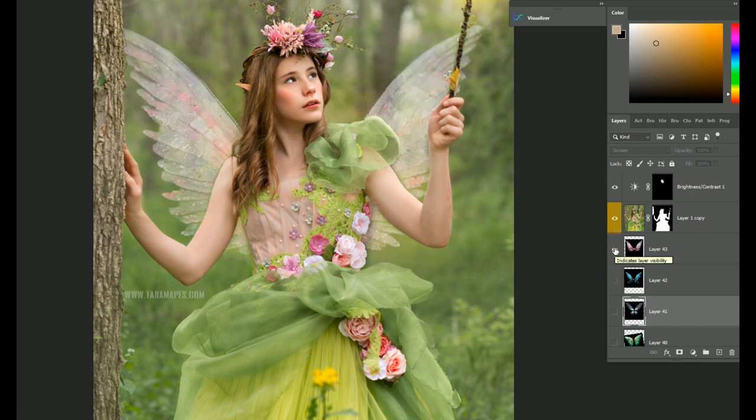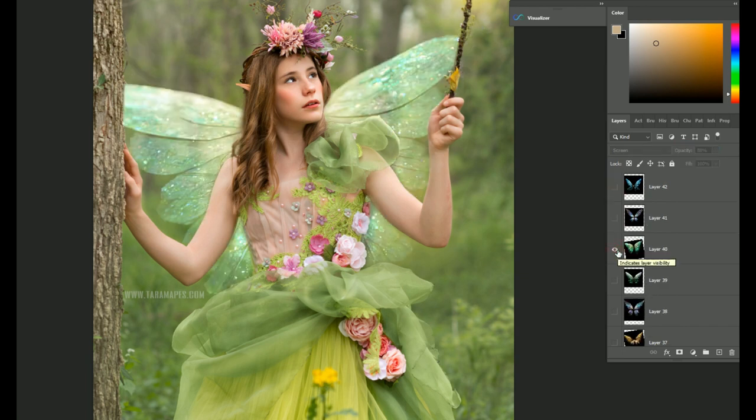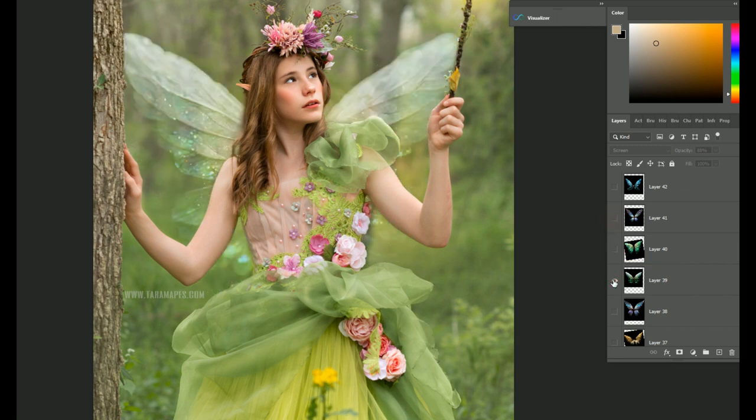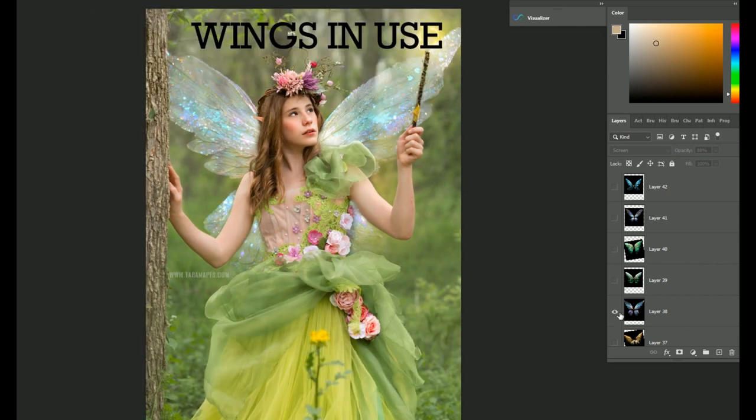These also have a crisp edge. In each of the listings that I have, I show you the wings alone and then in use so that you can see what they look like. Aren't they pretty?